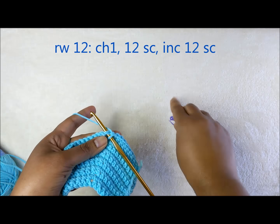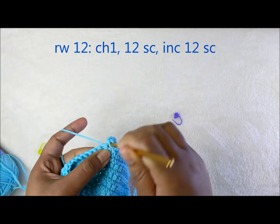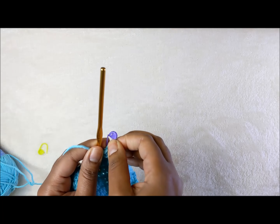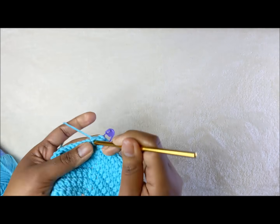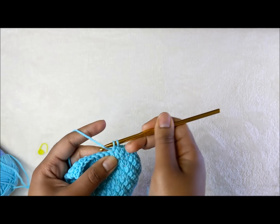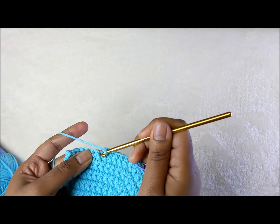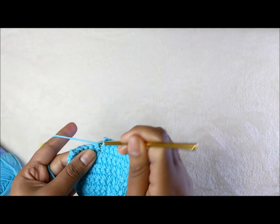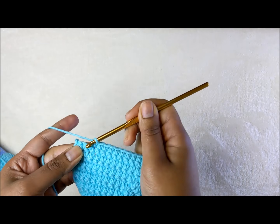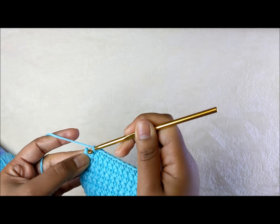Work twelve stitches up to the stitch marker: four, five, six, seven, eight, nine, ten, eleven, twelve. Into the thirteenth stitch, work three single crochets all in that space: one, two, and three. Put your stitch marker into the center of the three — the middle one — then work twelve stitches on the other side to complete the round.